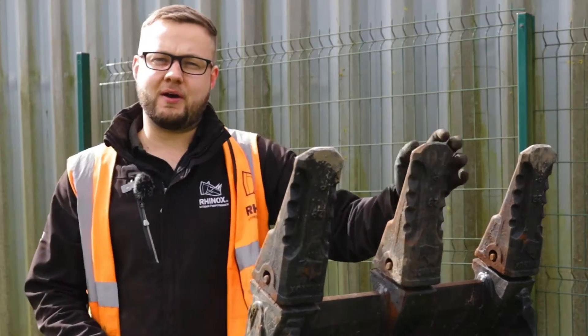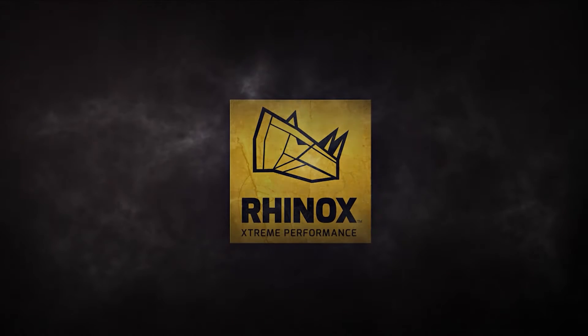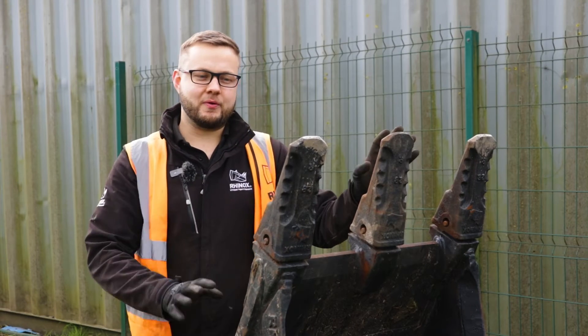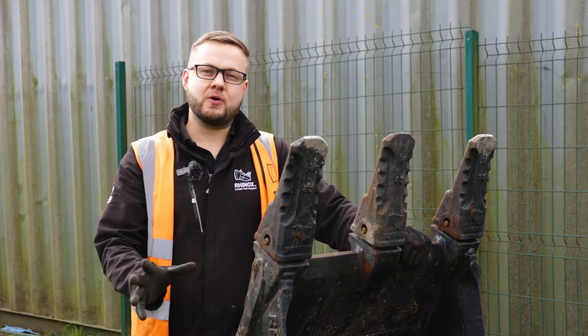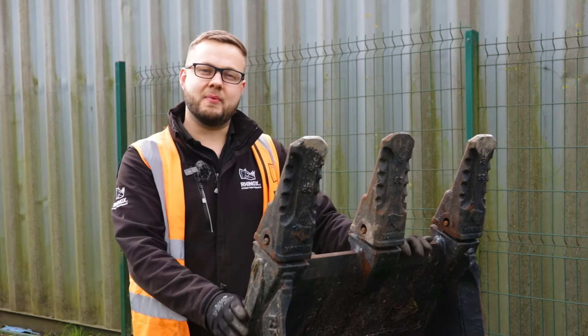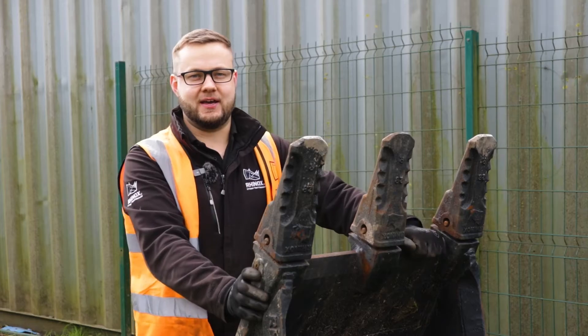Do you want to remove your center tooth without removing the outside teeth? In this video we're going to cover how to do it. We have also done a video with the recommended method, which is removing the teeth one by one in order, which we'll link up in the card here.